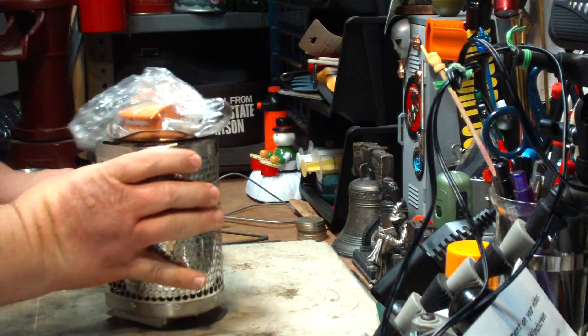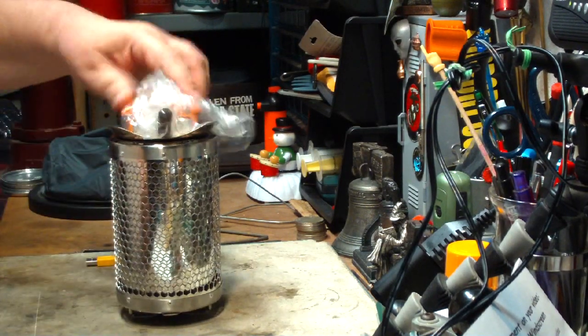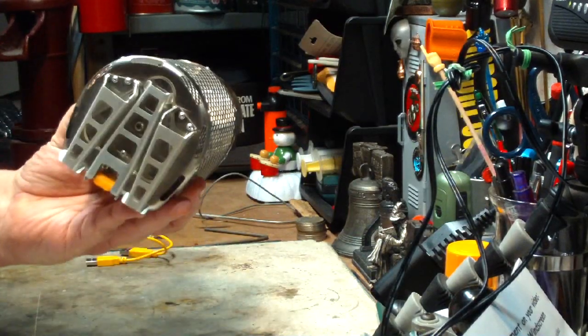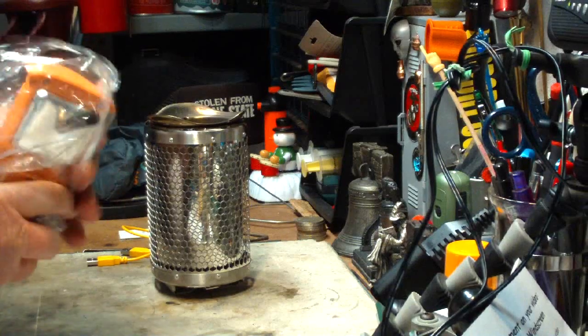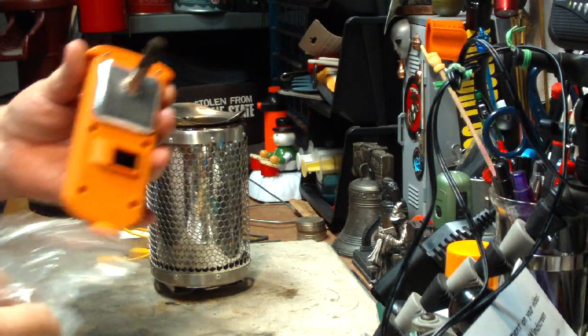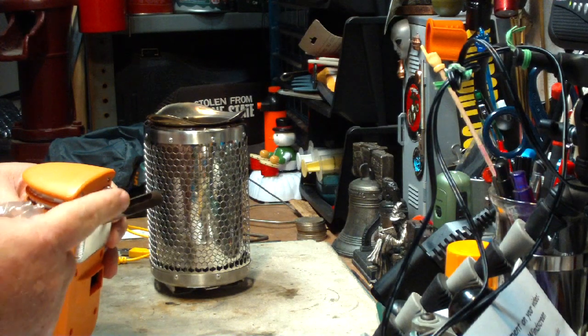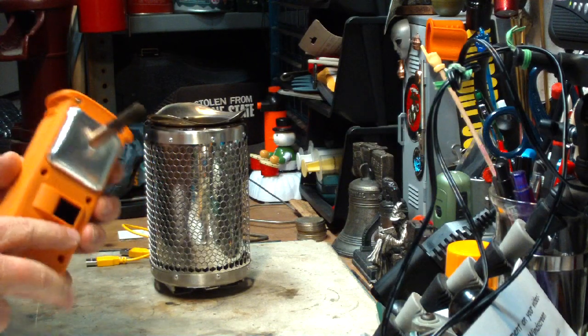So what I have here is the BioLite camp stove. It has a burn chamber with legs and a power generator that takes heat in here — can you see that? Heat in here pulls into this and generates electricity enough to light a fan.